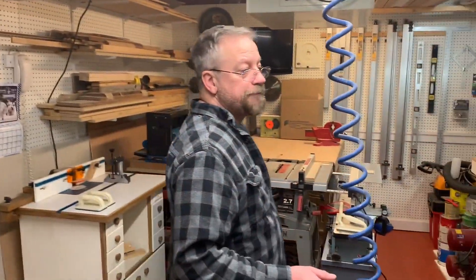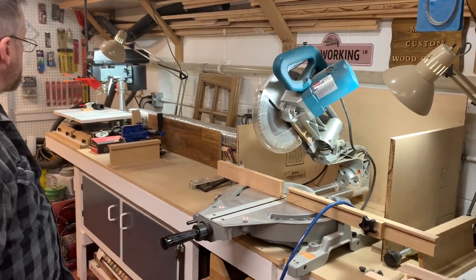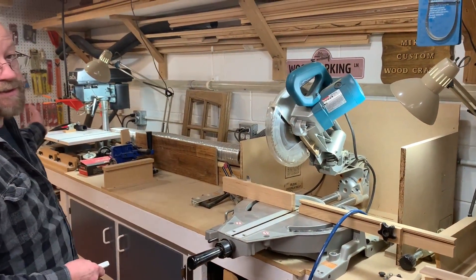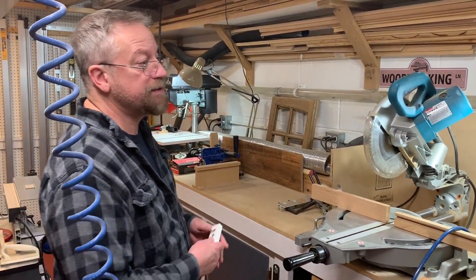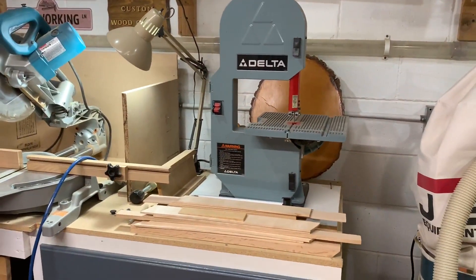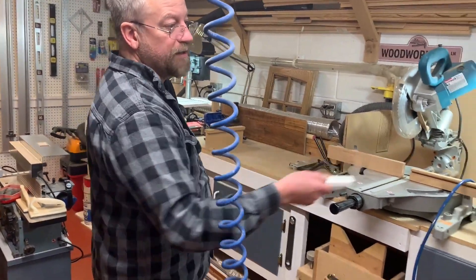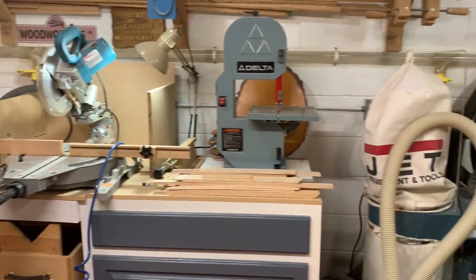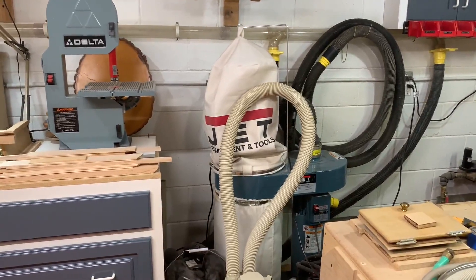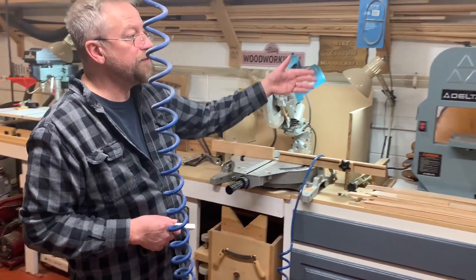Over here, miter saw on top of the miter bench. I have my drill press, which is just a small drill press. I have just a tiny delta band saw. All these things get me by. I have a jet shop vac back there, which does the trick. I got it set up along the wall here with each different tool.